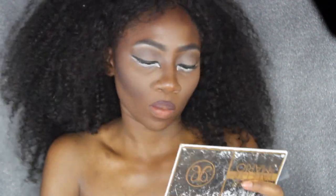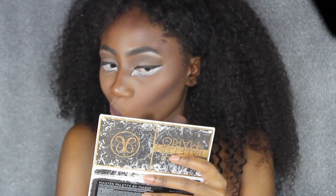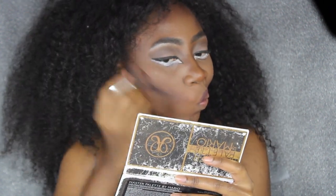I wanted to deepen up the contour of my cheeks a little bit, so I'm going in with a darker brown from the Jaclyn Hill palette to chisel my cheekbones a little bit, then blending that out really well.